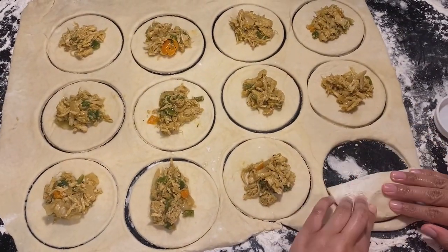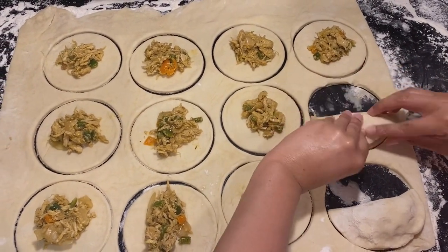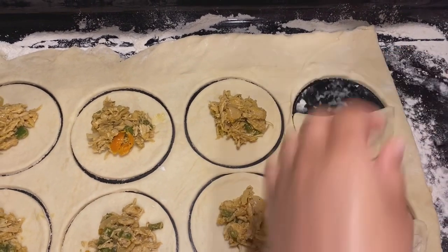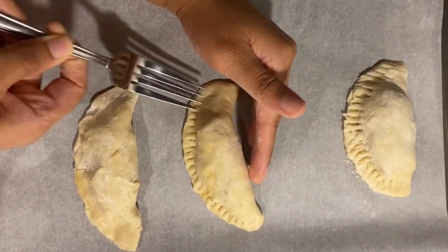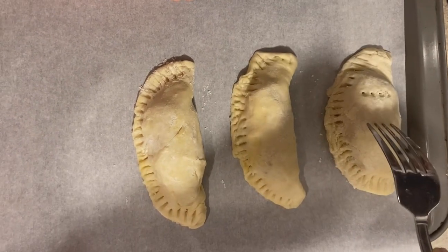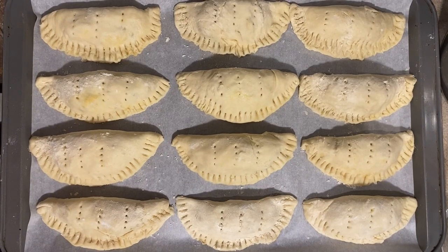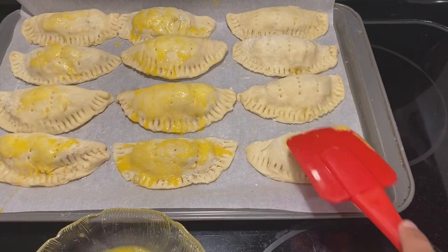Now let's fold our patties. Push the chicken into the patties, make sure it is well covered, and push the edges down as you are folding. Transfer the patties to a baking tray lined with parchment paper. Use a fork to press down the edges to make sure they are well sealed, and also poke about two or three holes into each patty to make sure it cooks evenly.